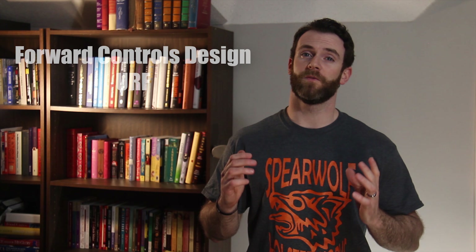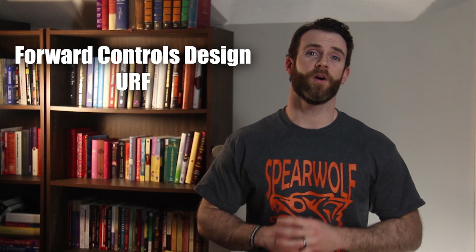Hi, welcome back to Geared Mind. On today's episode, we review the Four Controls Design URF.